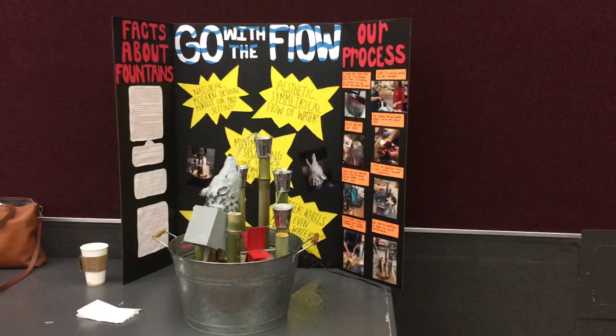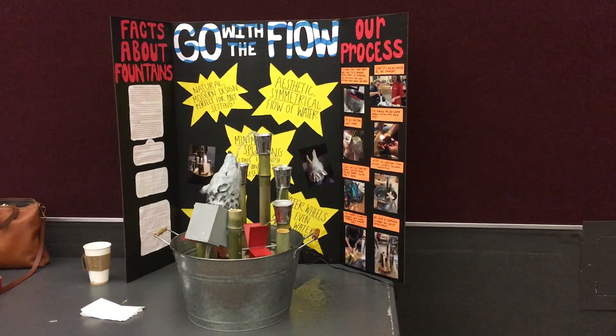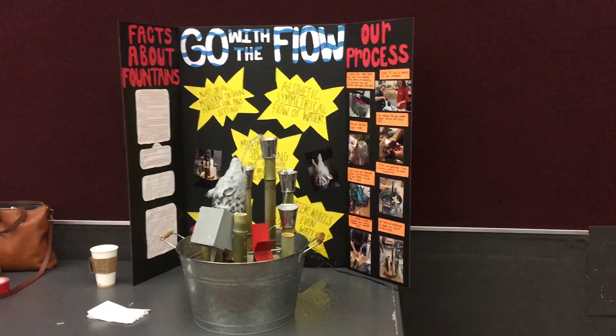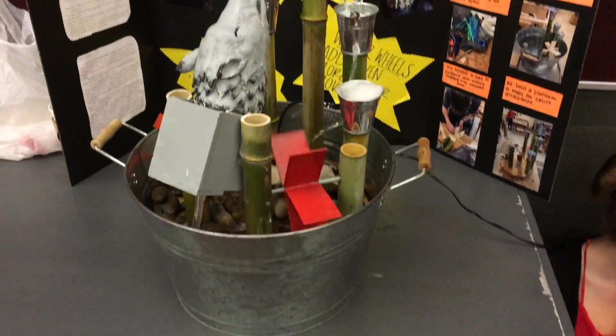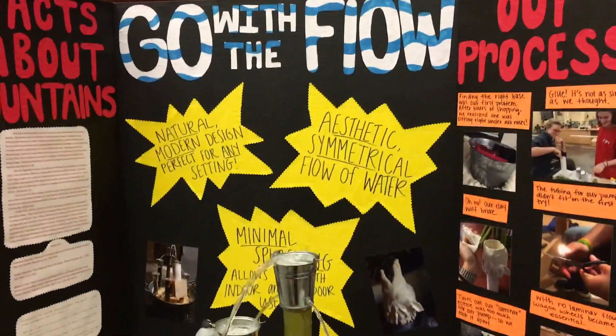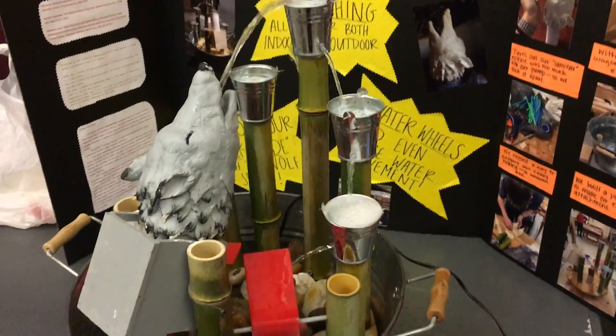We fared well at the Fed competition with our fountain working well despite having several issues pop up at the last minute. One of the flaps on the left water wheel snapped while in transit to Fed and had to be glued back together on site. The fountain was also consistently splashing small amounts of water onto the table which would eventually build up into puddles. Despite encountering these problems, we ended up taking fourth place, just five points behind first.